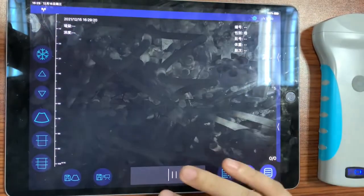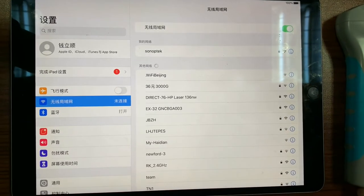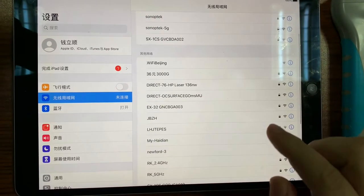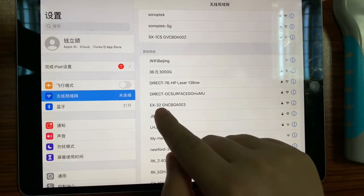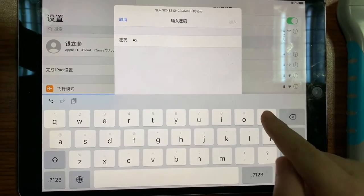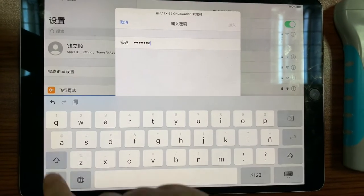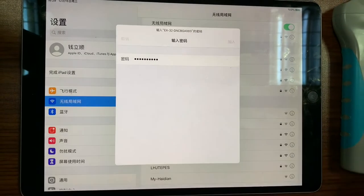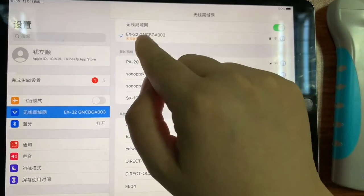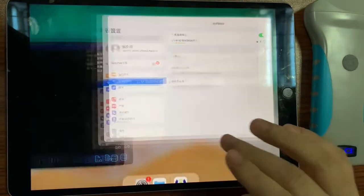Now we connect to the probe. The probe acts as a Wi-Fi router and Wi-Fi access point. The probe is providing the password, and now the probe is connected via Wi-Fi.